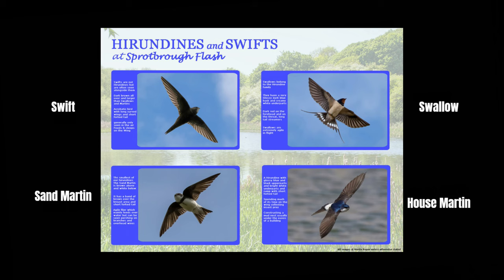When I talk about the swallow, I'm talking about the swallow family, and the swallow family consists of three main species: the sand martin, the house martin, and the barn swallow — commonly known here in the UK just as the swallow. I don't consider swifts; they're not actually members of the swallow family. In fact, swifts are more closely related to hummingbirds than they are to swallows.